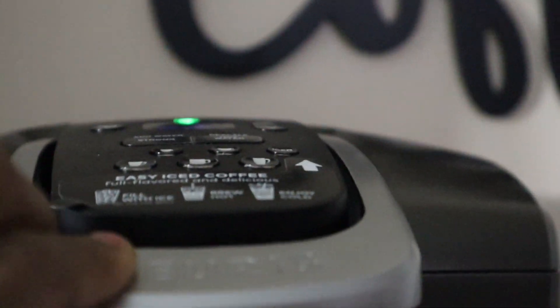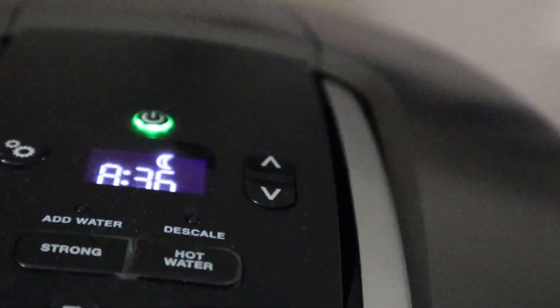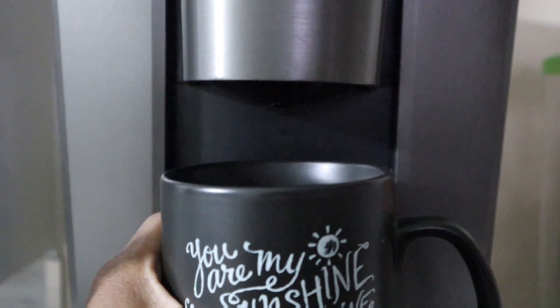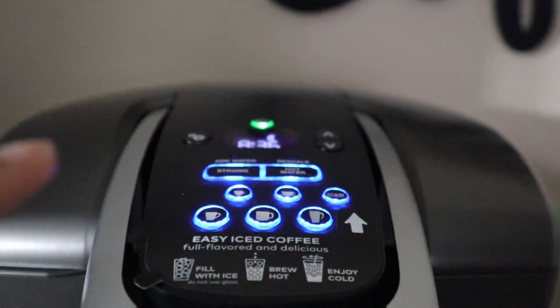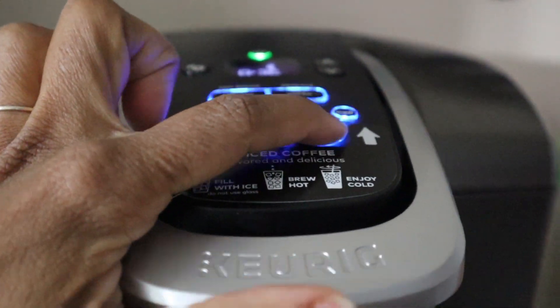As you can see on my coffee maker, I need more water, so the light is blinking blue. I'm just going to put some more water in and press it down. And now it's all lit up like a little Christmas tree and I'm ready to go ahead and select the size of coffee that I want to make.